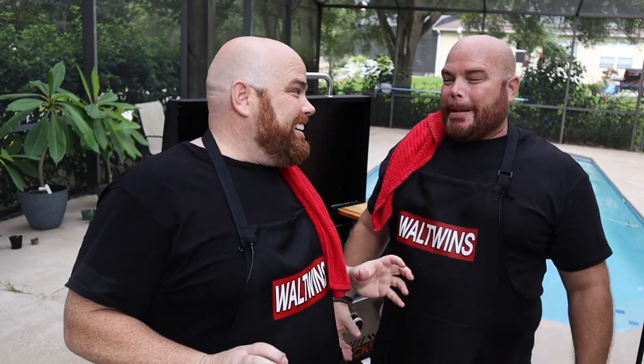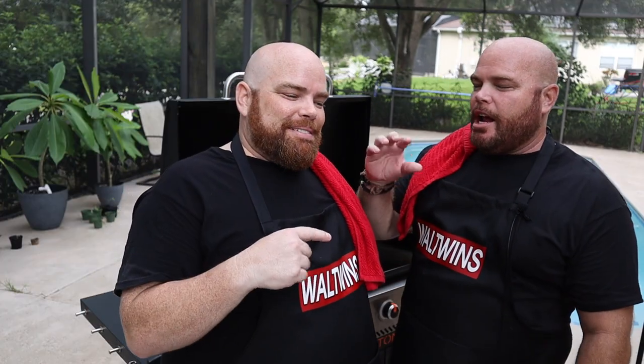Hey, welcome back. I'm Adam. I'm Brett. We are the Wall Twins. And today, tonight, this beautiful evening, we cook again. I am so excited. I'm excited for every cook, but this one is another one that Adam has never tried. I've done it plenty of times, and it is, in my opinion, just about as close to the real thing as you can get by making it at home. Tonight, we do our take on Chick-fil-A's chicken sandwich.